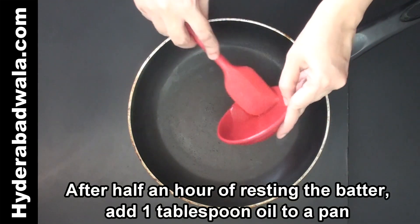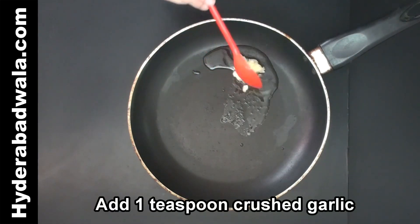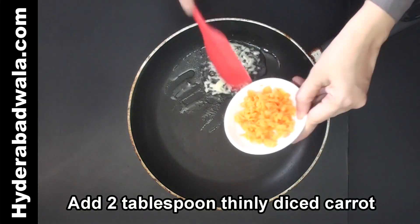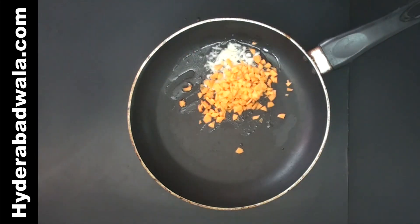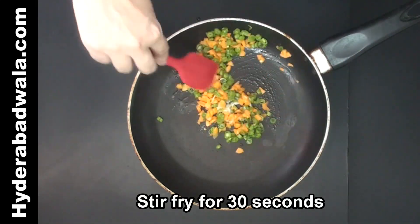After half an hour of resting the batter, add 1 tablespoon oil to a pan. Add 1 teaspoon crushed garlic and stir fry for 30 seconds. Add 2 tablespoons thinly diced carrot and 2 tablespoons thinly diced beans. Stir fry for 30 seconds.